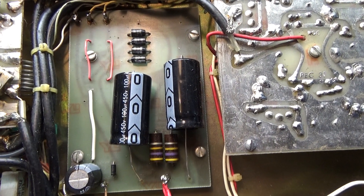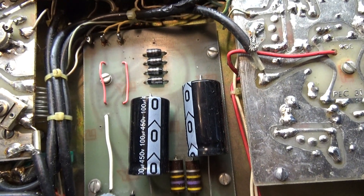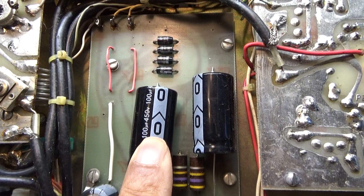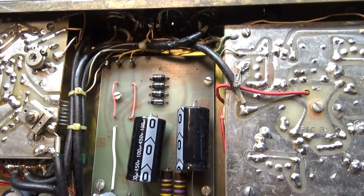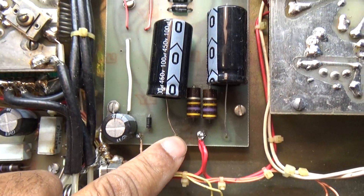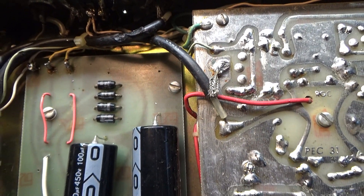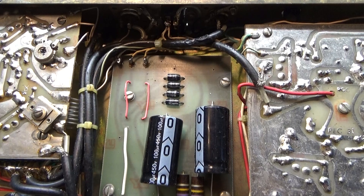The first thing you always want to do — as people who have seen my videos before know — is change the electrolytic caps, the high voltage ones especially. On the Palomar 300A, these two black ones here are the high voltage caps; these are replacement ones. The original ones are a lot longer and go pretty much the length of the board, covering all the way to this pinhole up top and even covering these diodes, so you don't even see them with the original caps.